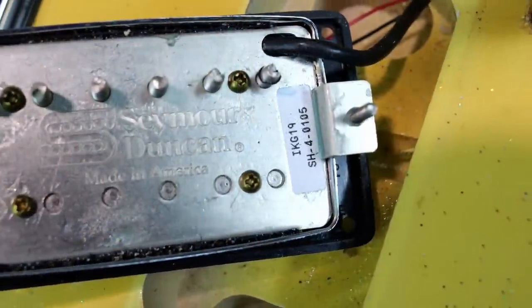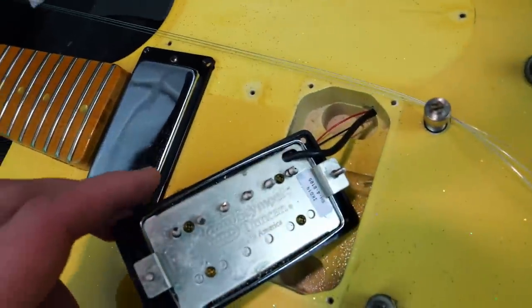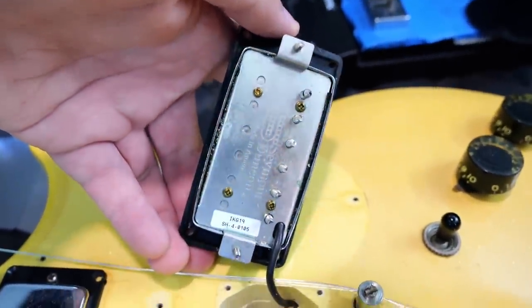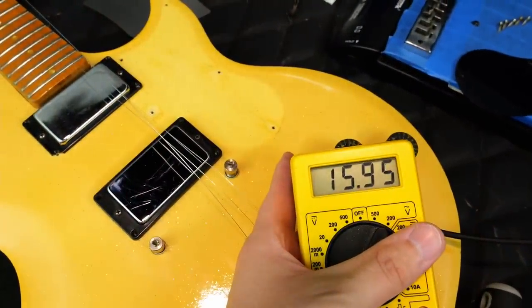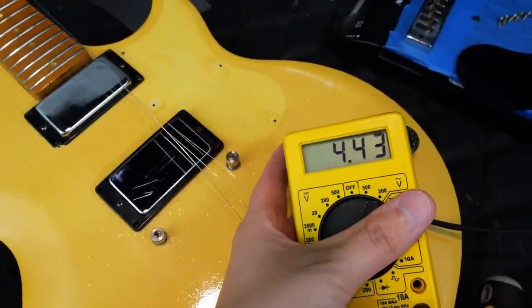We've got an SH-4 in the bridge. That's an awesome pickup, but not exactly what it was advertised as. Thankfully, these pickups get parted out all the time and are worth about 200 bucks a piece, so it is possible to restore this. I prefer to have completely stock original examples. Our replaced bridge pickup is pretty hot at 16k ohms. Neck position reads 5.98k, and together they measure 4.41k.